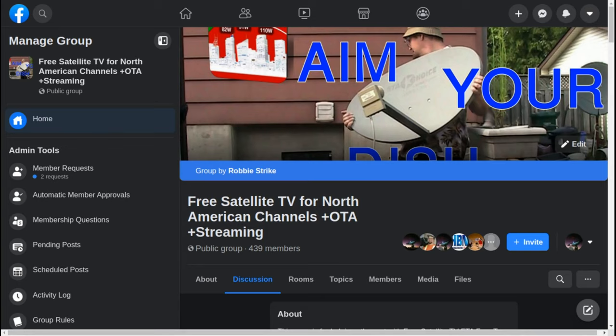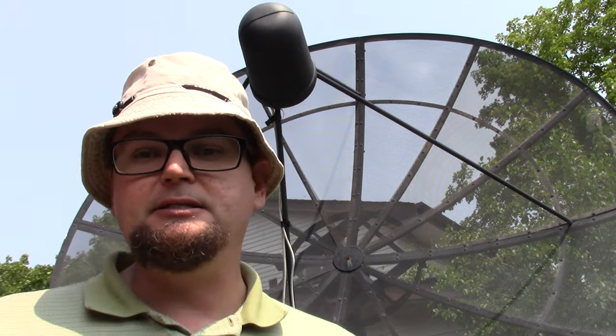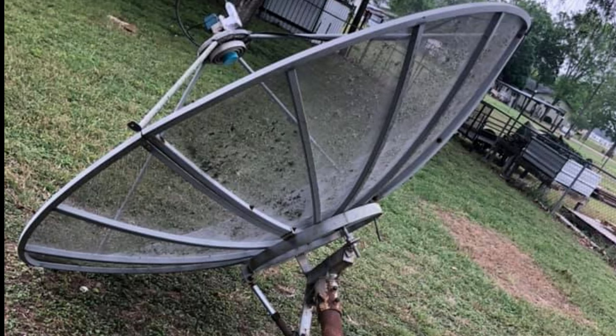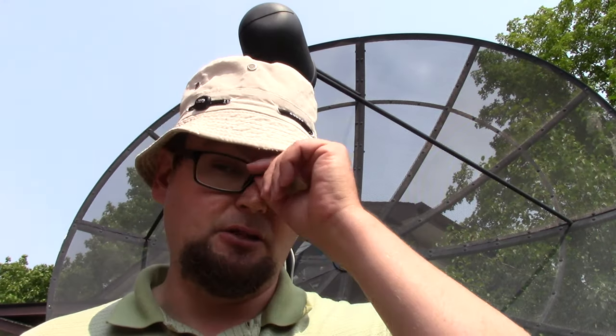The other day on one of our social media forums, some of us were discussing buying a used C-band satellite dish to pick up channels. You can find a dish like this on Facebook Marketplace, Kijiji, Craigslist, or any kind of local classified ads website. A lot of these dishes have not been used for years or decades, especially the ones from the 80s and 90s.